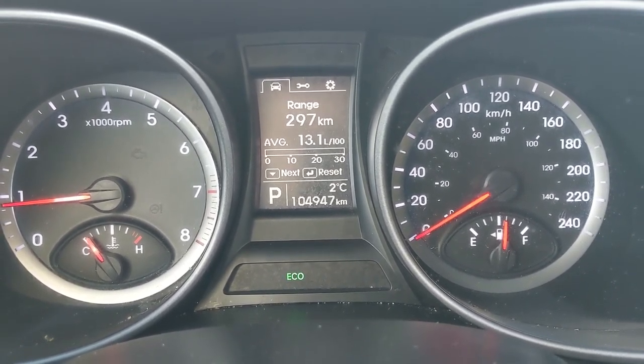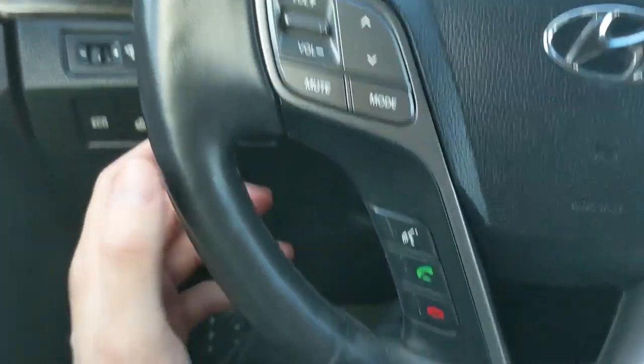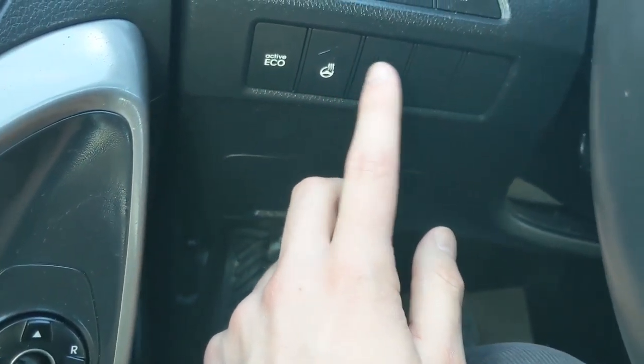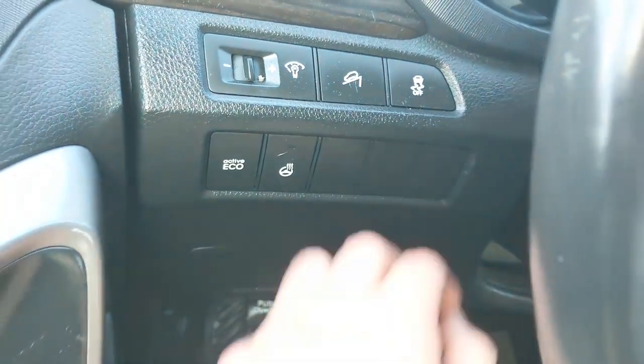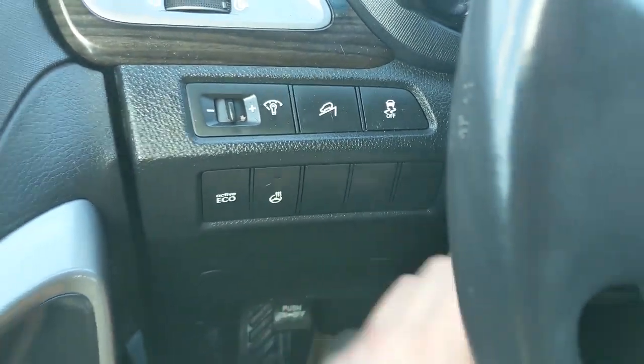Moving on to the left side of the steering wheel, you have your hands-free phone and radio controls. To the left of the steering wheel you have your active eco button, your heated steering wheel so you can keep your fingers warm in the colder months, and your traction control shut-off.